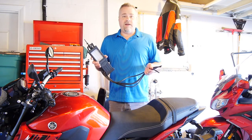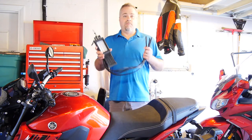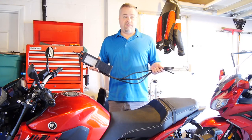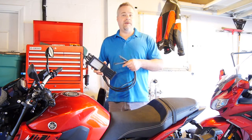If I wasn't making this video, this would no joke be a 10-minute procedure. It's that simple. So step one, we're going to put it up on a rear stand because we need the bike level and we will be idling it.